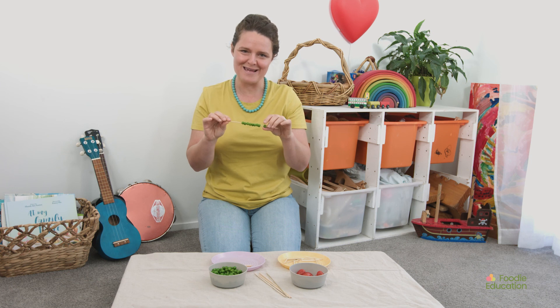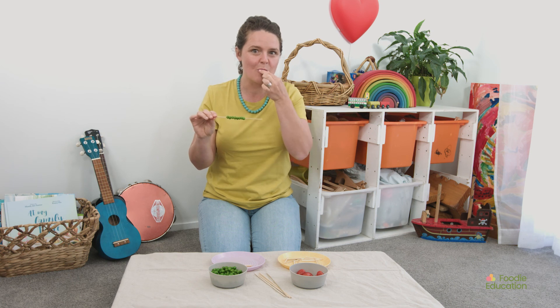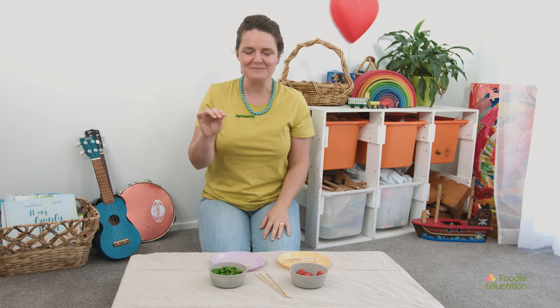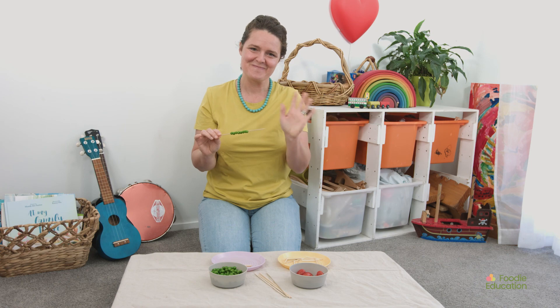I wonder if you might make a little wormy or caterpillar at home or at your school too. And then you can eat some of the peas if you like. I'll see you next time. Bye!